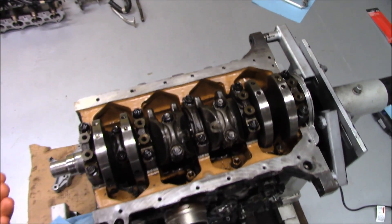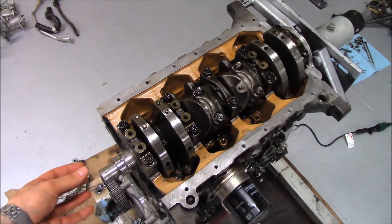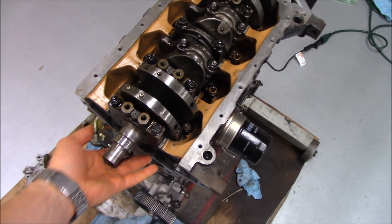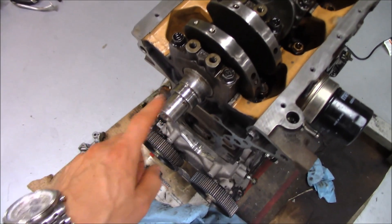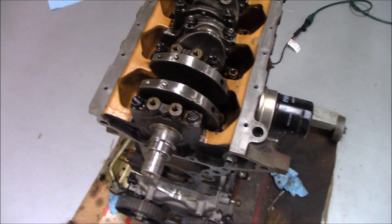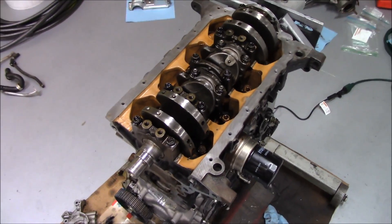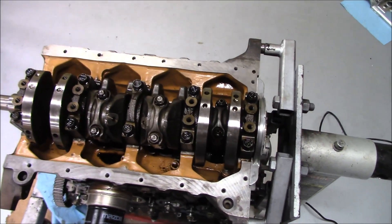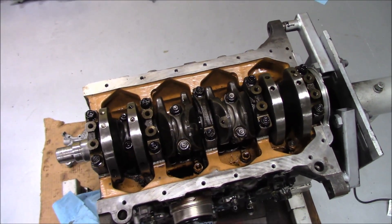Over time, more and more material comes off and you start to develop what's called end play — the forward and back movement of the crankshaft. To check for end play, take a pry bar, push up against your front crank pulley off the sway bar, push the assembly back, pay attention to the front nose of the crank, and have somebody press the clutch pedal. If you can visibly see forward movement, that is too much. When end play gets out of whack, everything else wears prematurely — ultimately you'll start losing compression because piston rings will contact the cylinder sleeves.